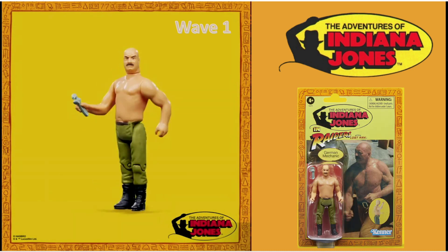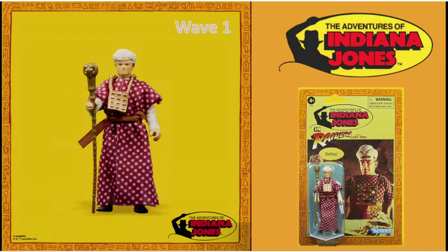In that famous scene where Indy's fighting that big old mechanic guy. And we get Belloq in his ceremonial outfit. Now this figure was originally a mail-away, came in a polybag, and was meant to be released on the card, but I think only samples were ever kept from original Kenner employees. So it's nice to have this figure come out on the card. I quite like this one.